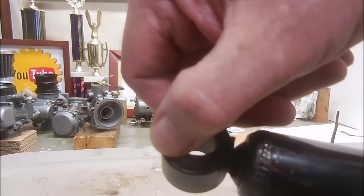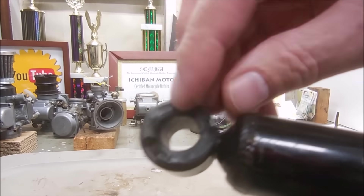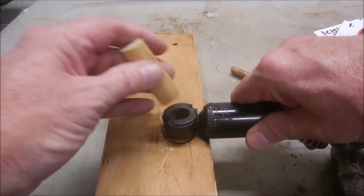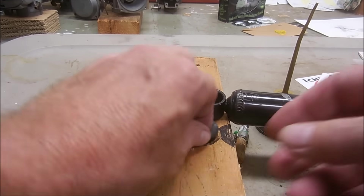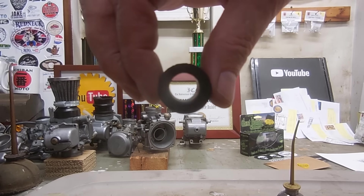The shock mount bushing is perished and falling apart, so I'm going to pop it out and install a new one. I use a piece of soft wood with a hole drilled in it so I can safely drift out the old bushings without damaging the shock. That was ready to split in half. Then press in a new bushing.